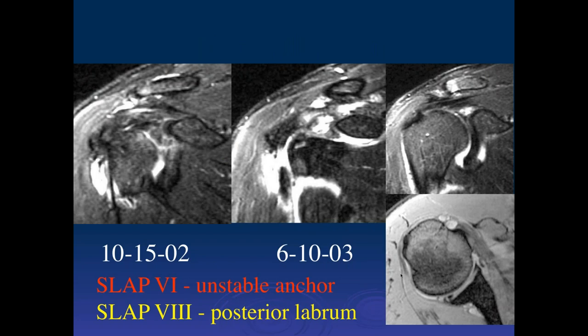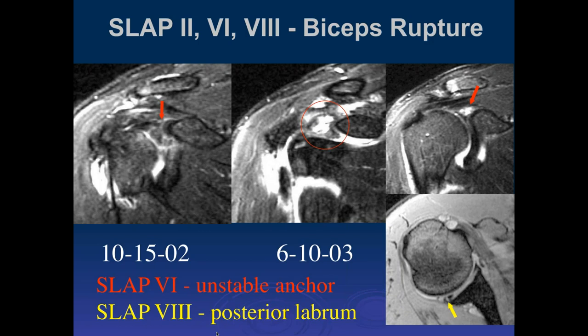What I've generally found is that with these higher-order SLAP tears, most patients don't fit neatly into any one category. They often have combinations of the different more complicated SLAP injuries — again a reason why I'm not a big fan of memorizing different SLAP tear types for use in a report. This one changed a little from one year to the next: it was initially a type 6, and then became a type 8, and eventually had a biceps rupture.